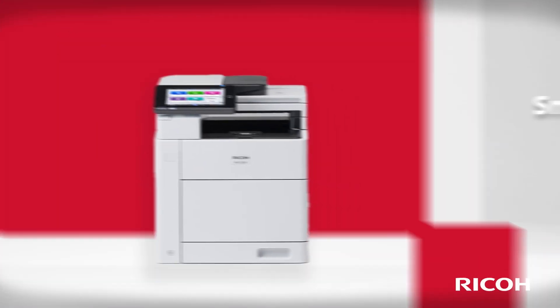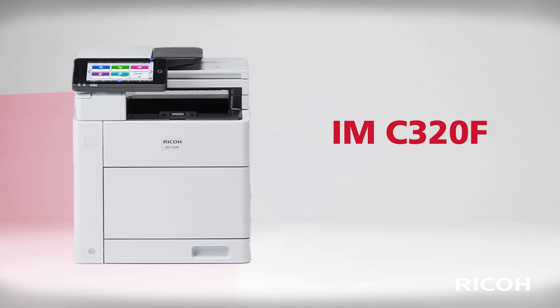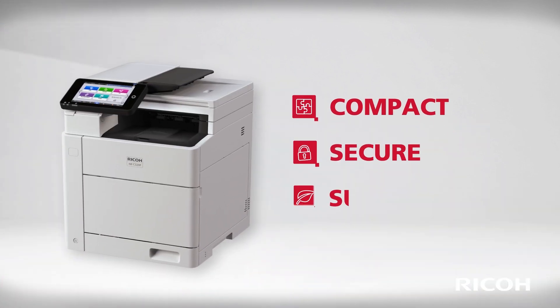Meet your new A4 Color Multifunction Printer, the IMC320F. Compact. Secure. Sustainable.